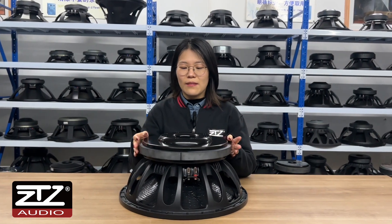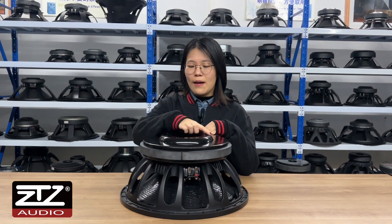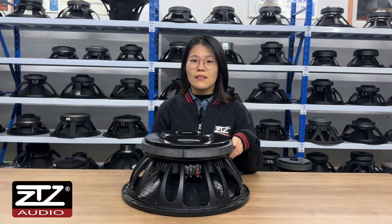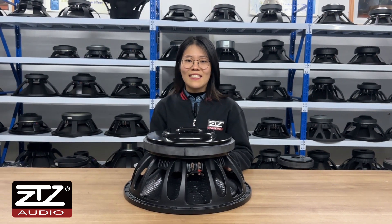With over 300 millimeter big magnets, it gives bigger power. There are many vents on it — it protects it from the high heat when it's working. The RMS of the speaker is 3000 watts and the max power is 6000 watts.